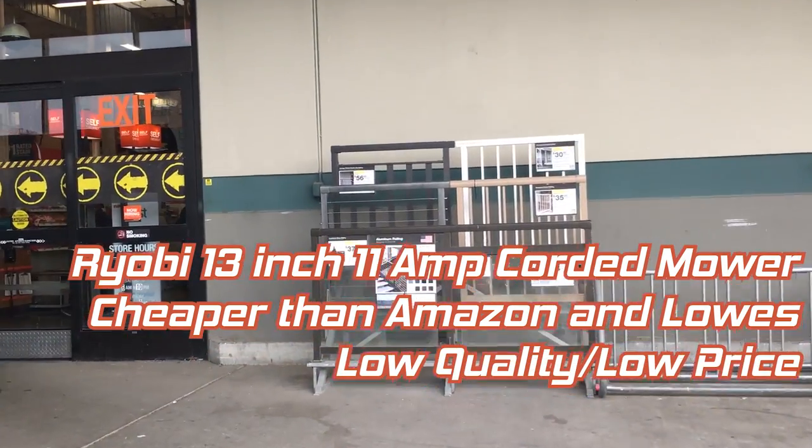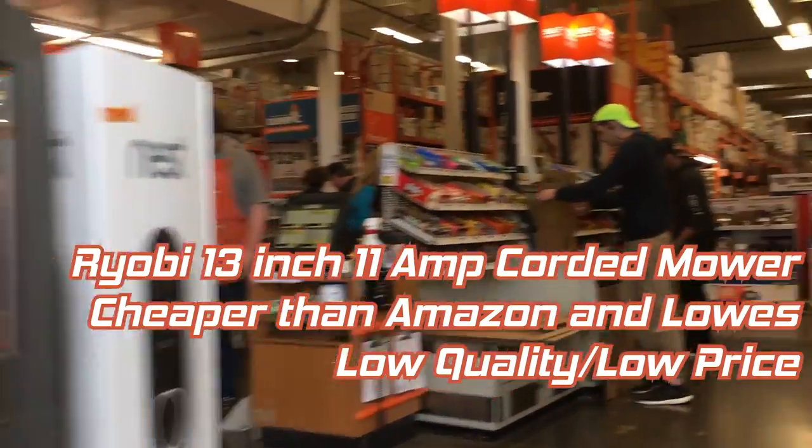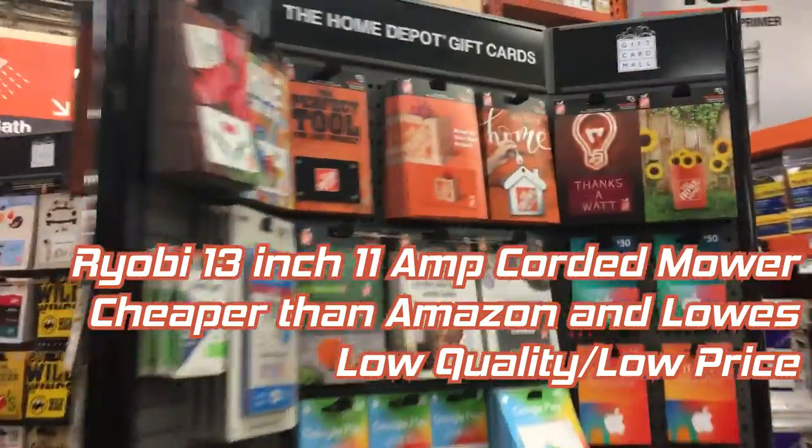Though this isn't necessarily a bad thing. For someone with a small yard, like myself, or with only temporary mowing needs, this unit might be just right. Not every task requires a top quality tool, and I'm happy the low end of this market exists.